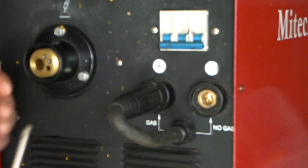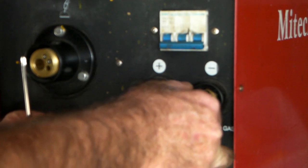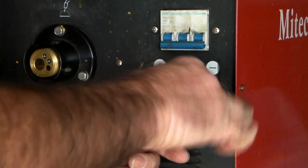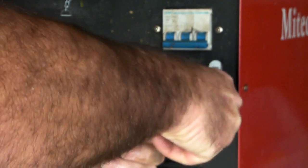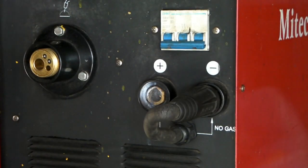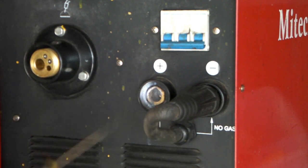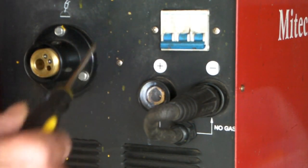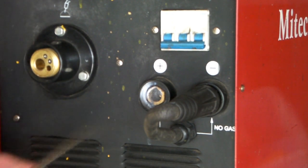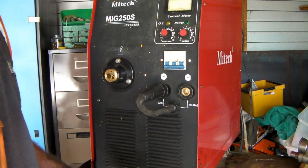This torch here is the positive lead of your torch and the earth is the negative lead - you plug your earth cable in here. But if you're running gasless wire you have to go reversal polarity. So what you do is take your plug out of this one and put it into this one - tighten them up - and then you plug your earth into this one. So you can run either one. Most welders, even the cheap ones, all have the reverse polarity option so you can run it either with gas or without gas, which is really really good.